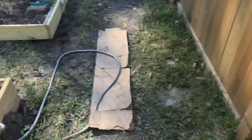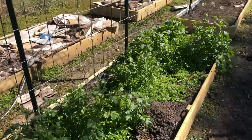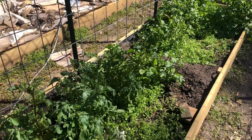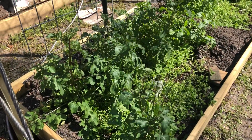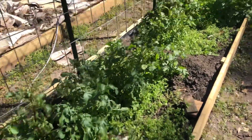Over here we have arugula. It's the first time we planted it and this is very overgrown arugula. It's a very nutty, peppery tasting plant. This has all gone to seed, but I'm not gonna throw it away because the chickens absolutely love arugula.